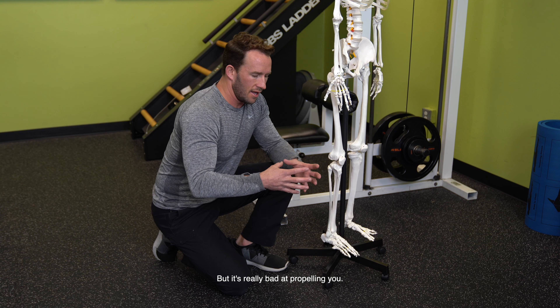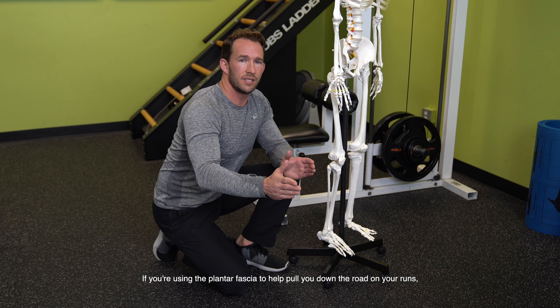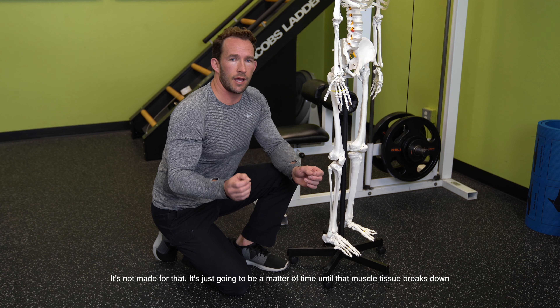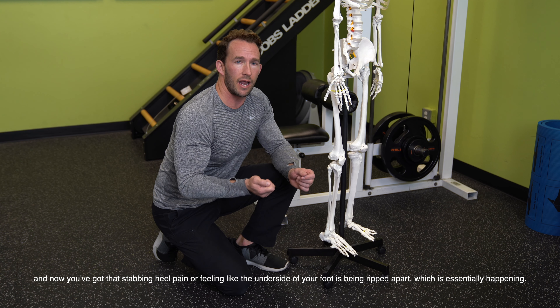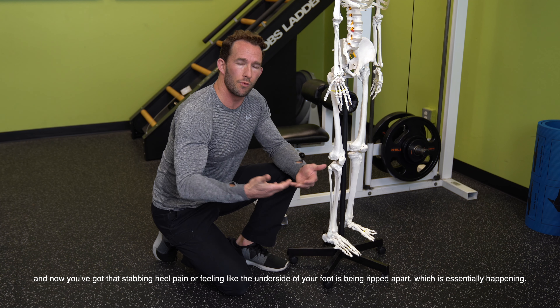If you're using the plantar fascia to help pull you down the road on your runs, it's not made for that. It's just going to be a matter of time until that muscle tissue breaks down, and now you've got that stabbing heel pain or feeling like the underside of your foot's being ripped apart, which is essentially what's happening.